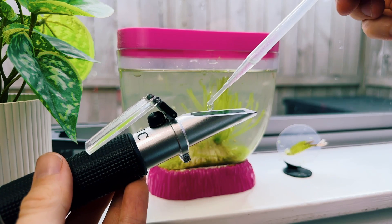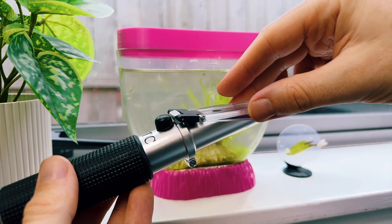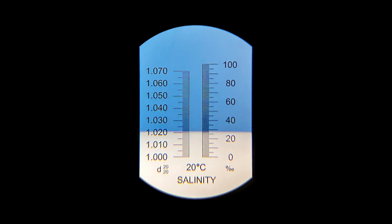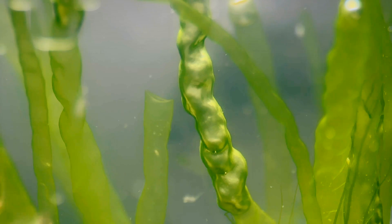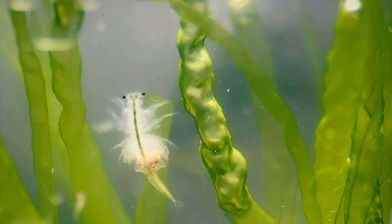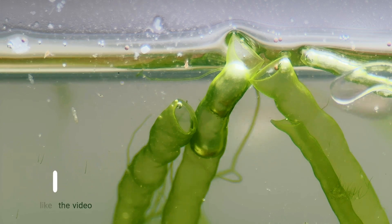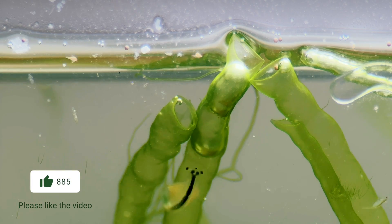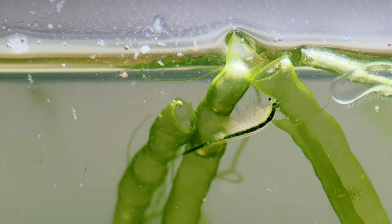For anybody curious to know more about Ulva intestinalis, I took a measurement of the tank's salinity using a refractometer and read around 28 ppt, so just a little lower than that of seawater. I've read that it's apparently edible too, but I haven't given it a taste quite yet. Beyond that, growing this stuff is still a bit of a mystery to me — let me know in the comments if you have any questions and I'll do my best to help. I'll keep experimenting to see what else I can learn.